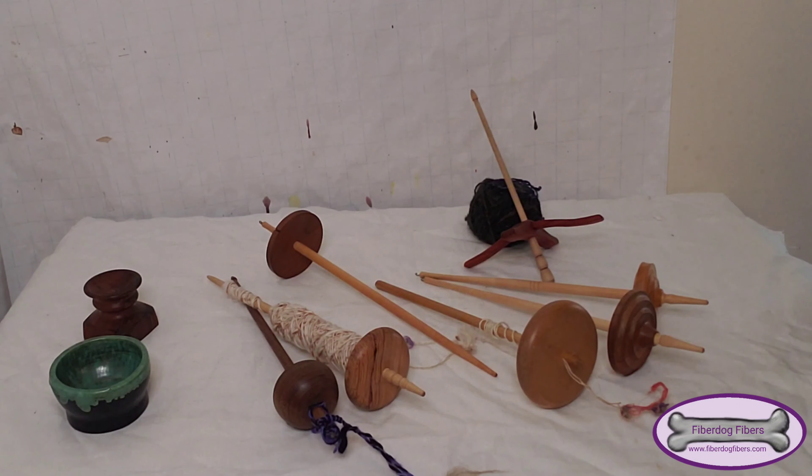So here it is, my spindle collection, and I will link the makers of them down below. Some of them are in Germany and some I don't remember, but the ones I do remember I will link below so you can check them out.